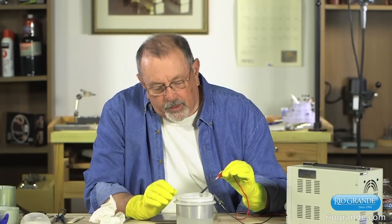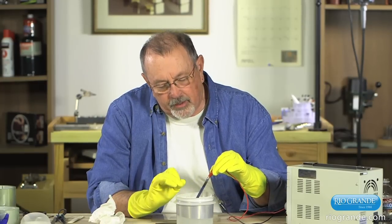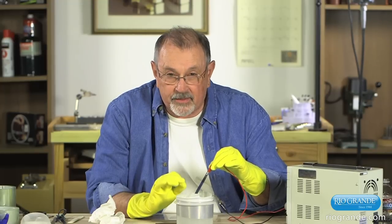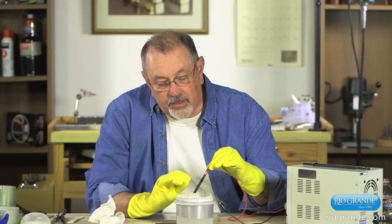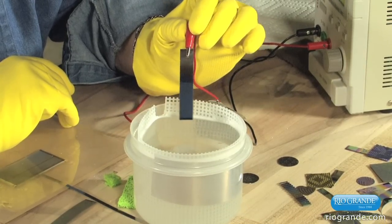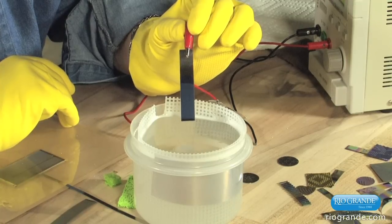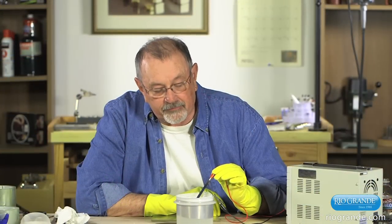So what's happening here? In the bath, when we run electricity through it, oxygen is being generated on the surface of the niobium. As a reactive metal, it absorbs it and grows niobium oxide. Niobium oxide is transparent and has a higher refractive index than a diamond. So we are growing a transparent oxide film that is capable of generating interference colors. There are no pigments, no dyes — this is purely an effect of light.